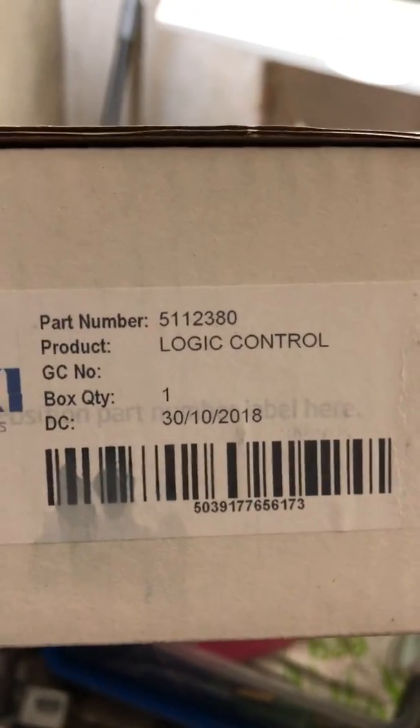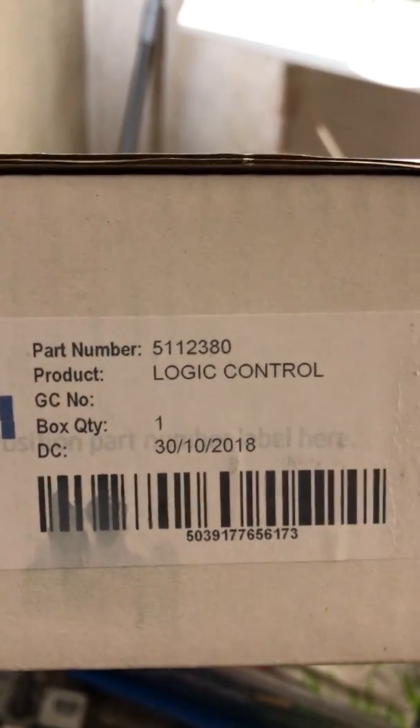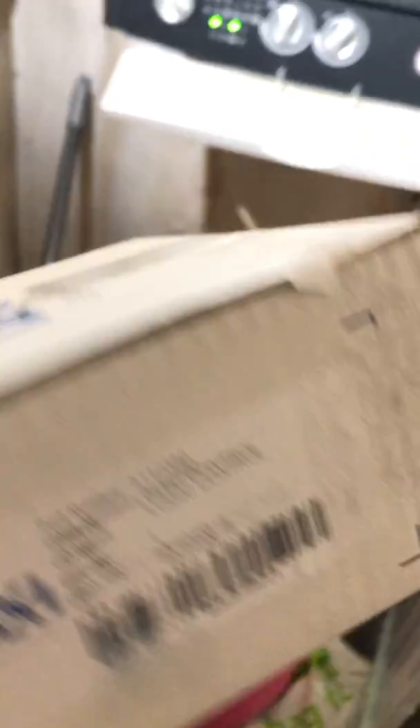The PC board that needs to be replaced on this one is the logic control board, part number 512380.